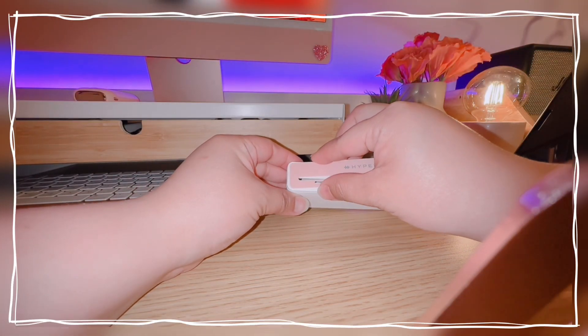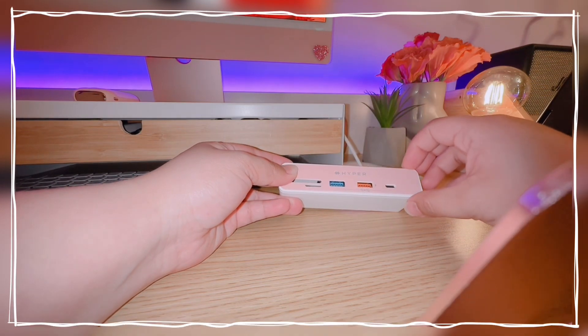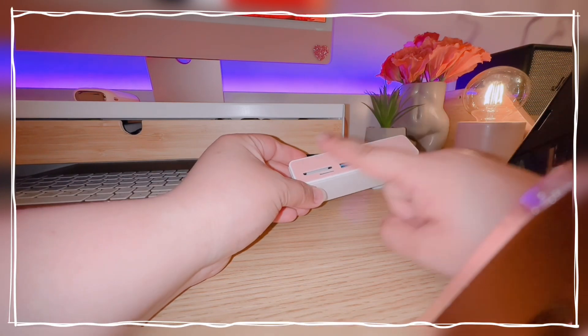Now let's attach the sticker. It isn't really hard to attach or to align the sticker to the USB-C hub, and in case you misalign it, you can just peel it off again and stick it on again.